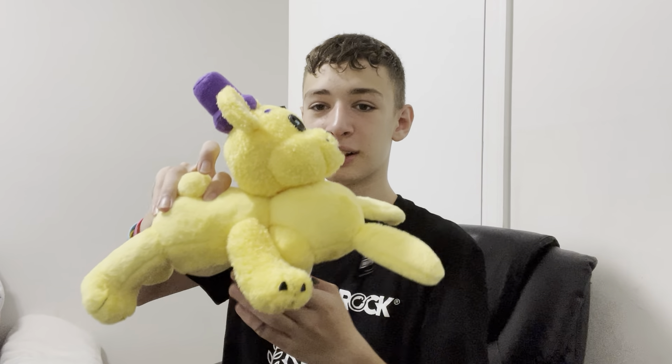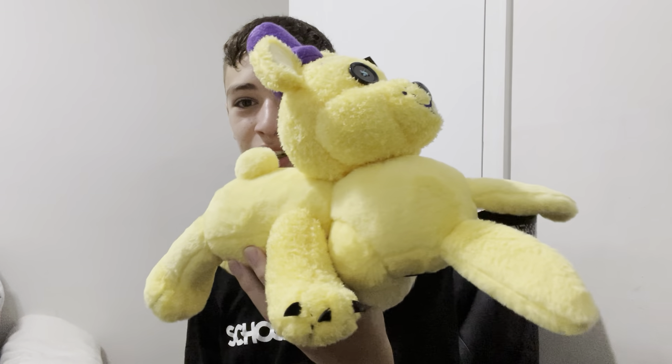The possibilities are endless. Wait — can I make a spider? I'm going to try! Spider Spring Bonnie! Oh wait, that kind of looks normal... no, that is really weird. Look at this — this is horrible! There are just so many possibilities.